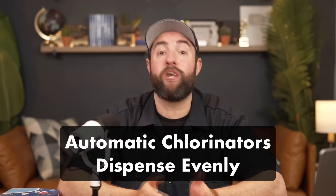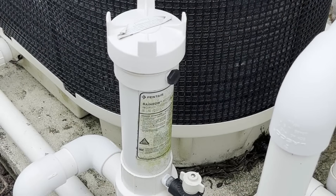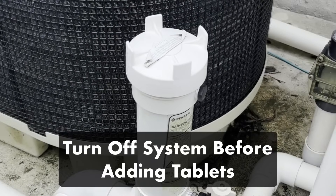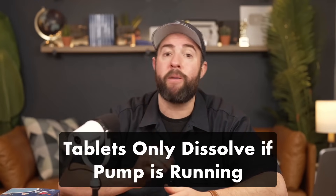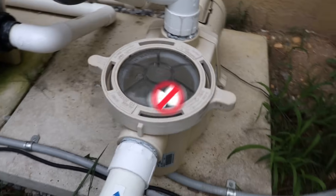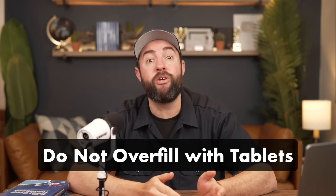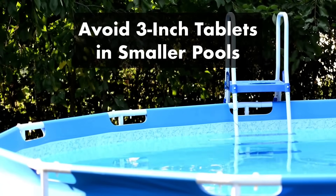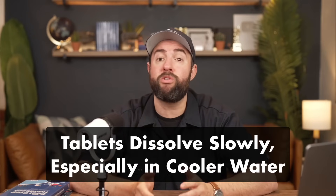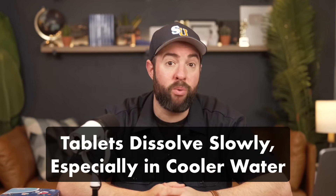That's ultimately why we recommend an automatic chlorinator or a chemical feeder. If you're using a chlorinator, turn off your system before adding tablets to the feeder. Once they've been added, close the chlorinator and turn the system back on. Adjust your chlorinator settings as needed. Keep in mind that tablets will only dissolve in your chlorinator when your pump is running. Whether you're using a floater or an automatic feeder, don't just fill it to the top — use the correct amount of tablets based on the amount of water you need to sanitize. It may take some time for your chlorine reading to change, since tablets dissolve slower compared to granules or liquid chlorine. Water temperature also affects how quickly tablets dissolve.